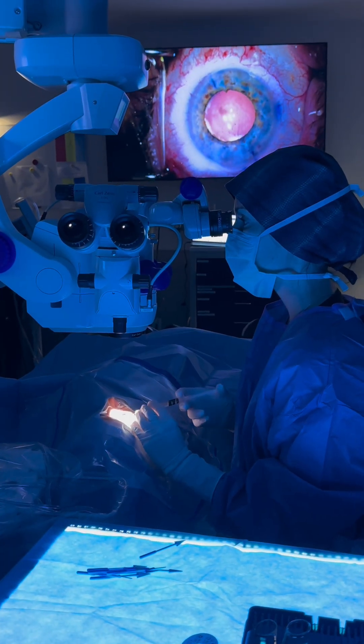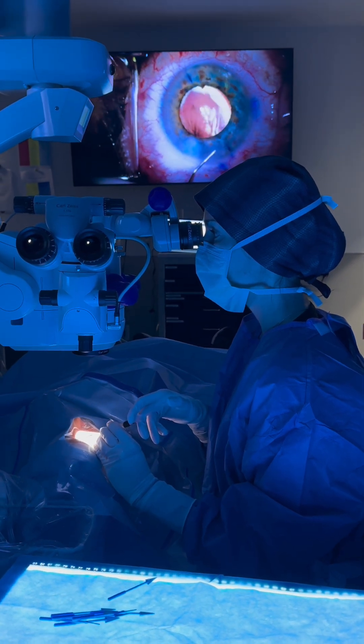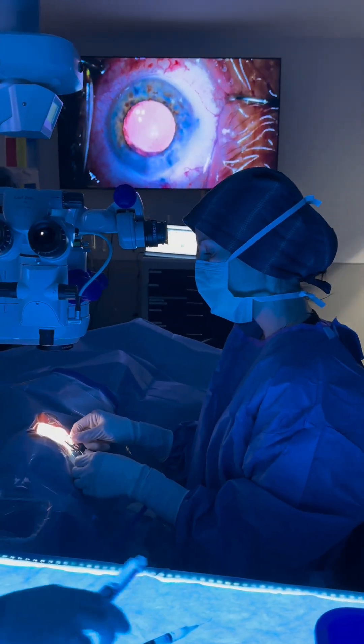Because the wound is so small — it's only 2.4 millimeters — we can actually just hydrate the wound closed. There are no stitches needed. That looks great, and we're all done. Everything went very well.